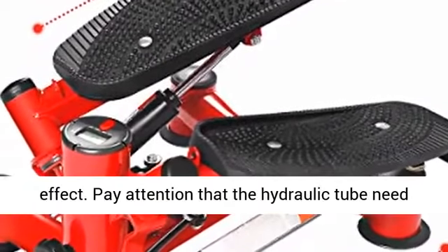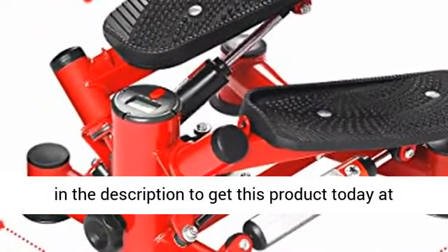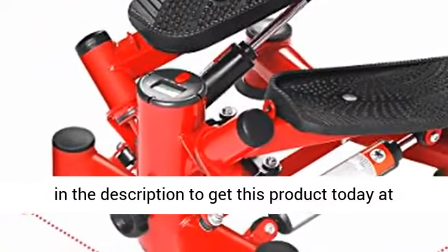Pay attention that the hydraulic tube needs rest after 20 minutes of exercise. Click the link in the description to get this product today at the best price.